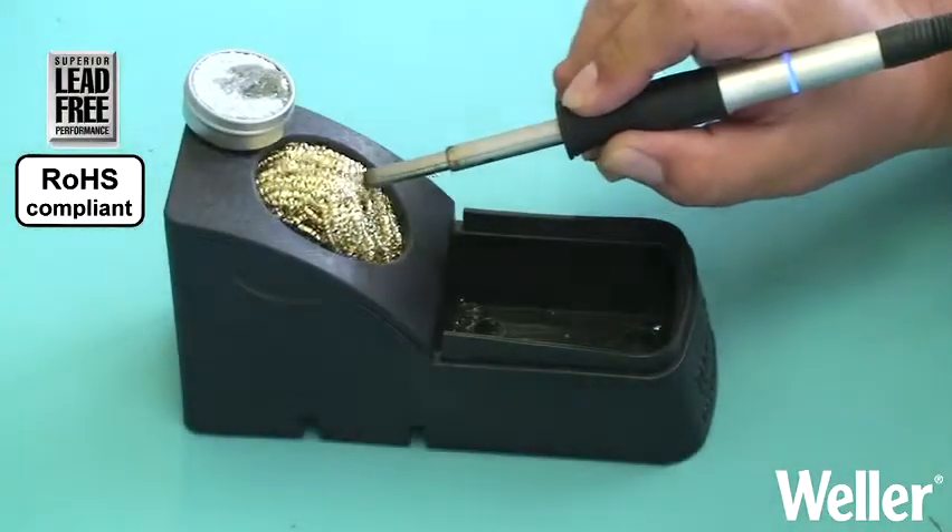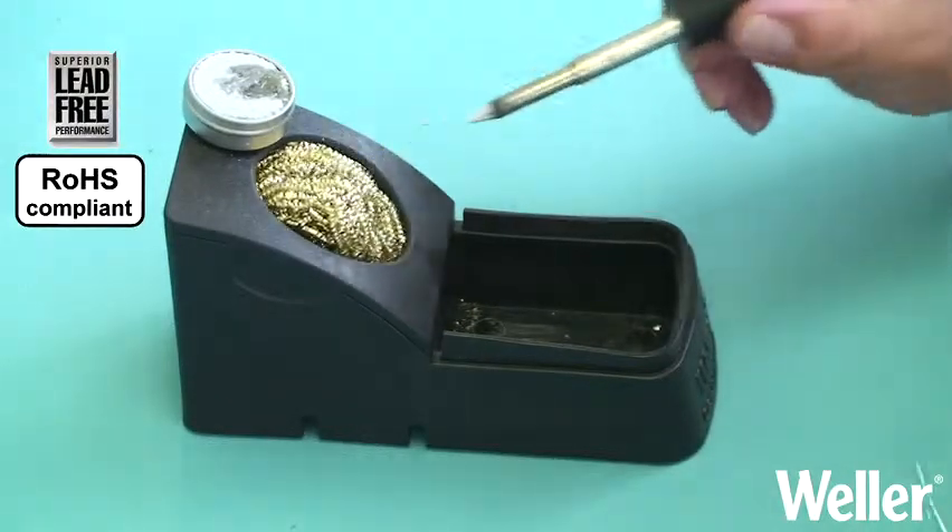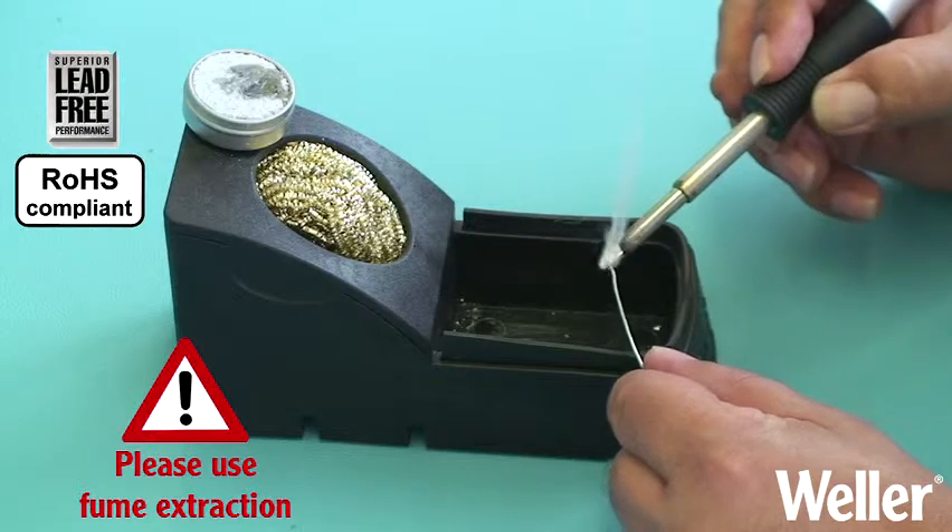Once the tip has been reactivated it should be cleaned with a dry cleaner then immediately tinned with fresh solder. Any further foreign alloys will be flushed out of the tip.